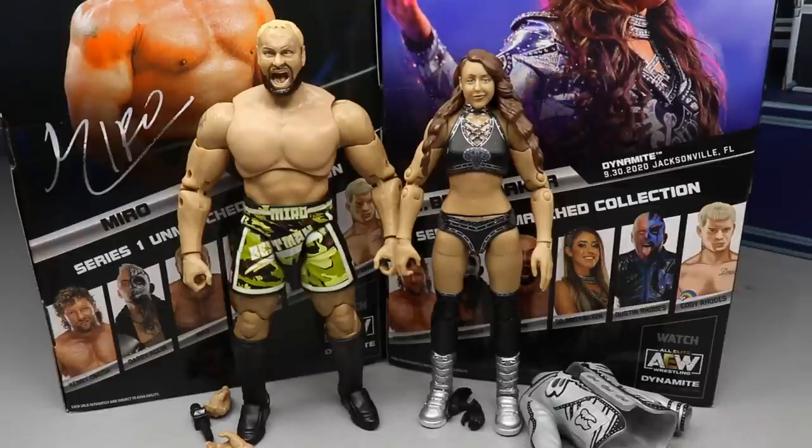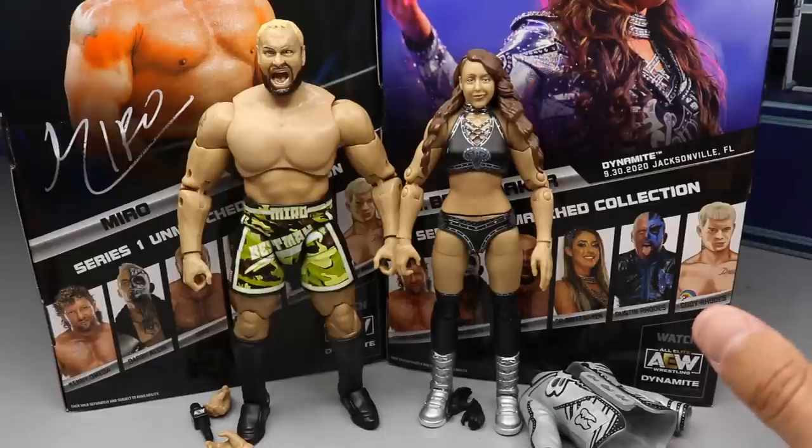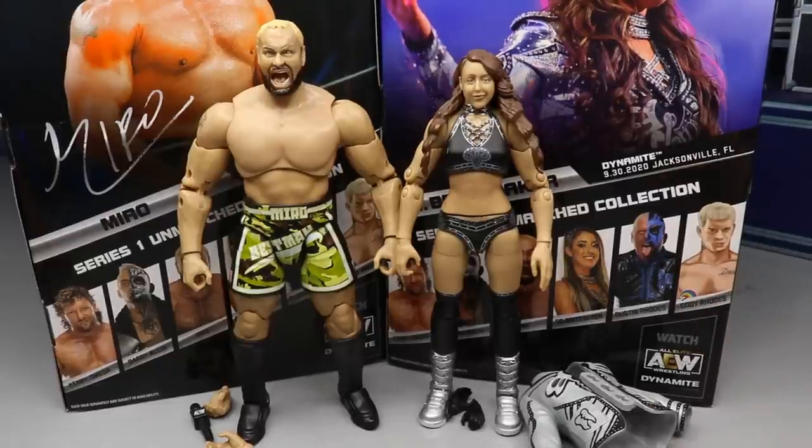I'm going to give you my honest thoughts on these figures. Here's Miro and Britt Baker. I've been waiting on a Britt Baker — it kind of became a meme in the community how she kept teasing Jeremy about there being like 80 Codies and zero Britt Bakers. It became a huge inside joke which was hilarious, but now her figure is finally here. She also has a chase variant in the Pittsburgh Steelers gear, which I can't wait to get since I'm a Steelers fan.